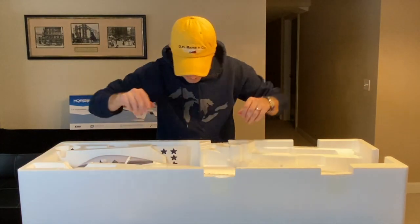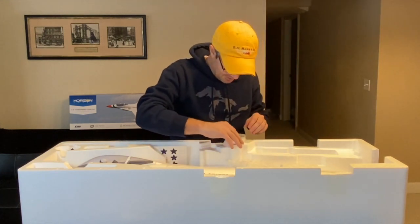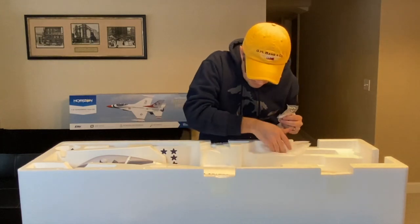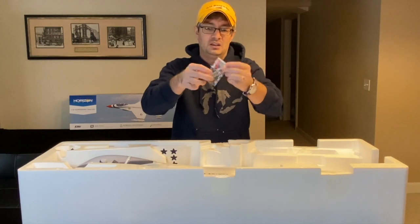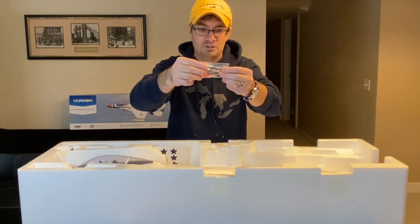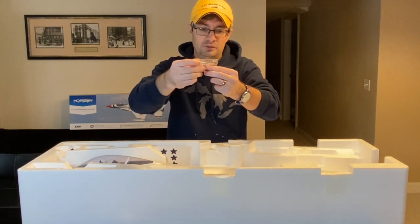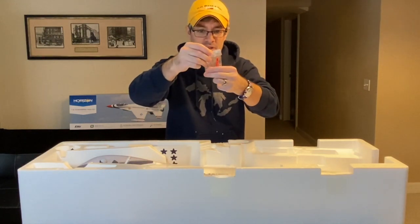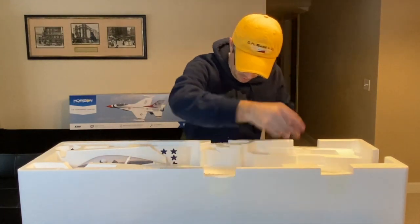Checking the little pockets in the box for anything else — yes, we have a bag of hardware. Here is the hardware: we have a bind plug, control rods for the horizontal stabilator and elevator assembly, and some screws to hold the wings in. They use hex-head screws — there are four of them. So there is your little bag of hardware, and with that we can finally get the fuselage out of the box.